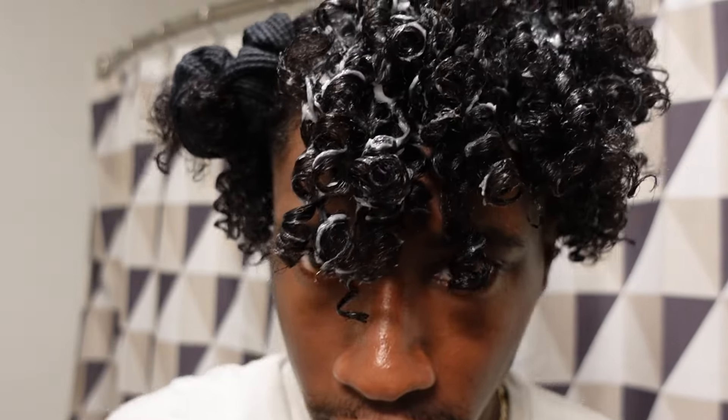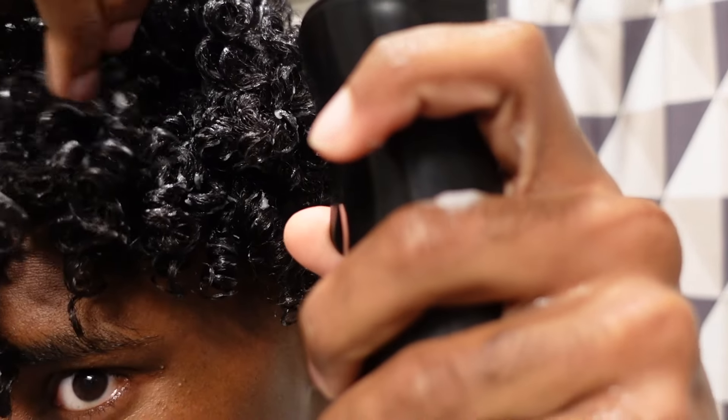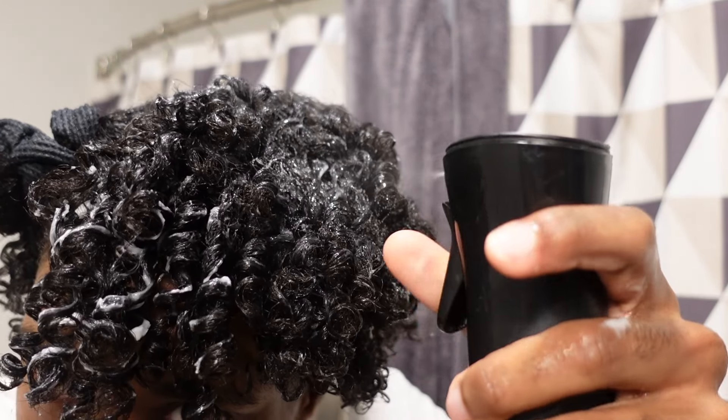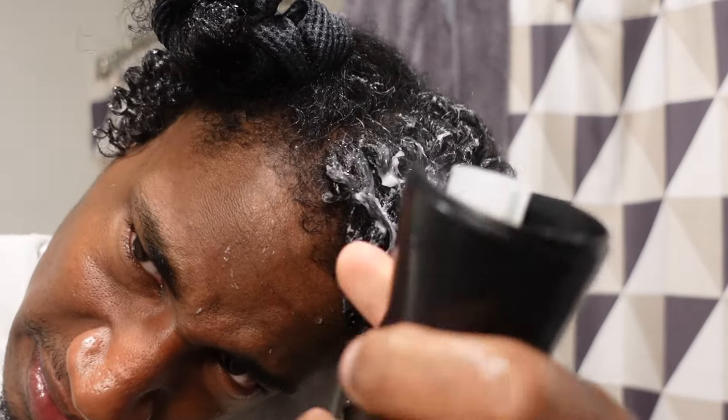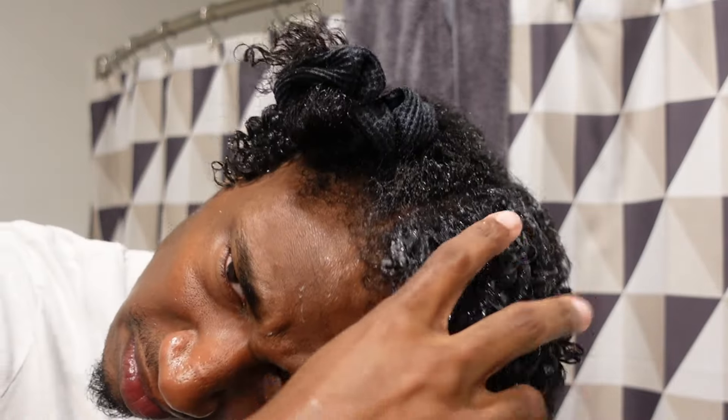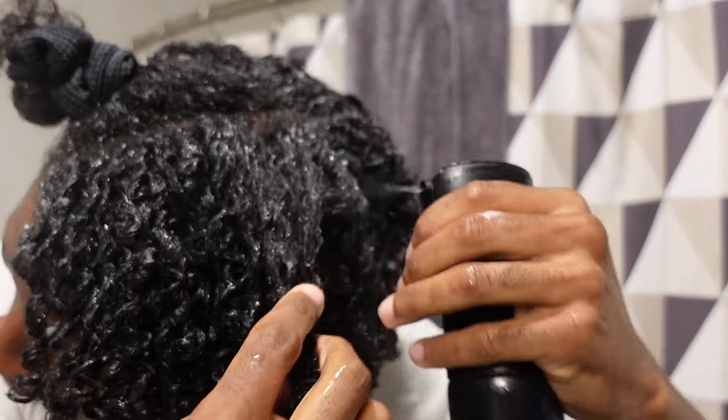After that you'll see really nice defined curls, but they have that white stuff — so we're about to get rid of it. I just add water. Normally I put my hands under the sink and splash it into my hair, but for video purposes I'm showing you with a spray bottle. I just spray my hair and then gently smooth and scrunch the curls — not rough, because you'll mess them up. You can literally see the white stuff disappearing. I think the water just dilutes the product and gets rid of it, leaving your hair shiny and defined.